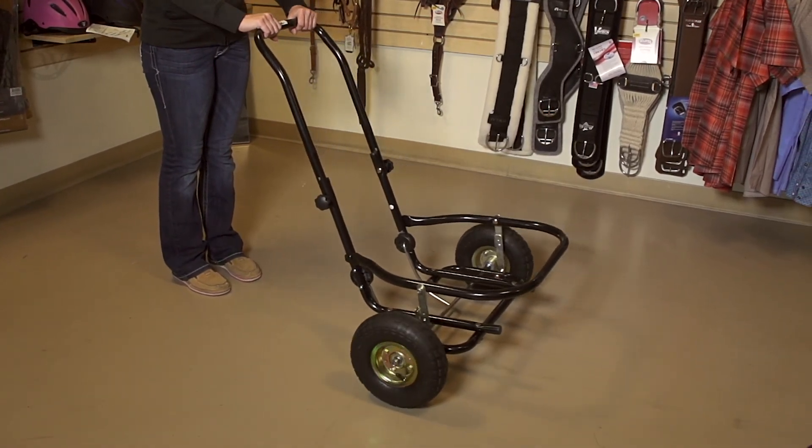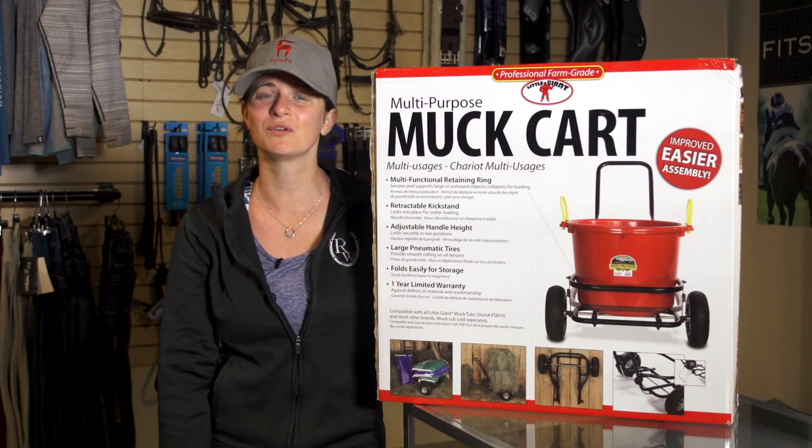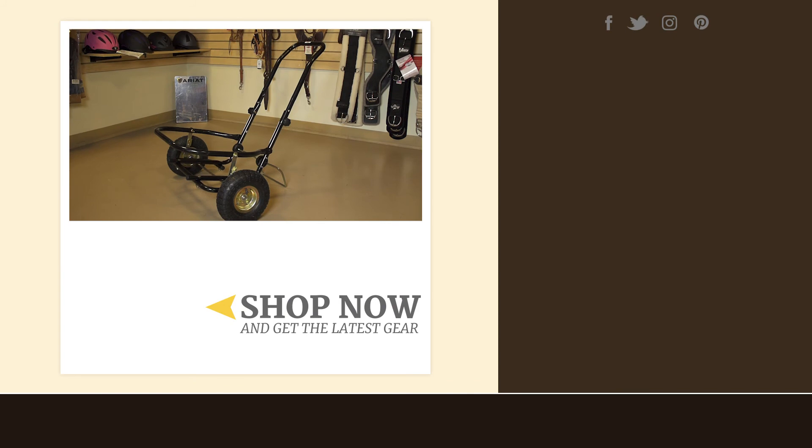The cart should now be able to be pushed or pulled. If you have trouble installing your Little Giant muck cart, you can always call our helpful customer service line. For more information and to get your own Little Giant muck cart, please visit writingwarehouse.com.